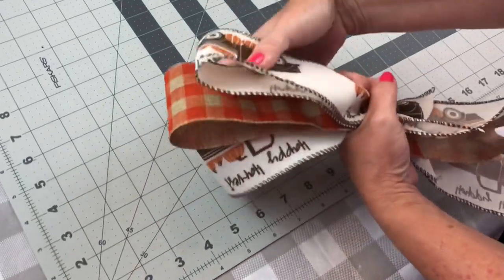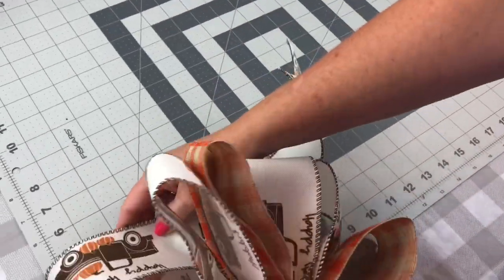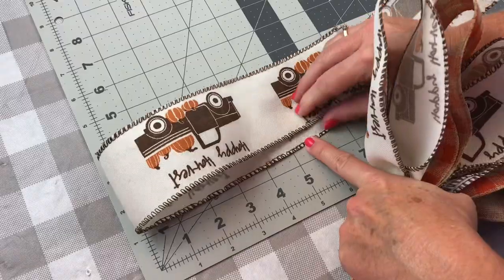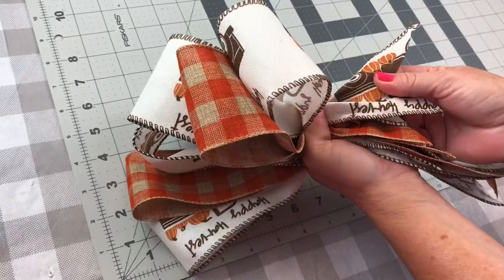When you cut your strips of ribbon at 23 inches, you don't have a really long tail, so if you're looking for longer tails, just make sure you cut it longer than 23 inches. Continue the same process for the folded side: measure down 6 inches, pinch it together, but don't forget to leave that little bit of extra.